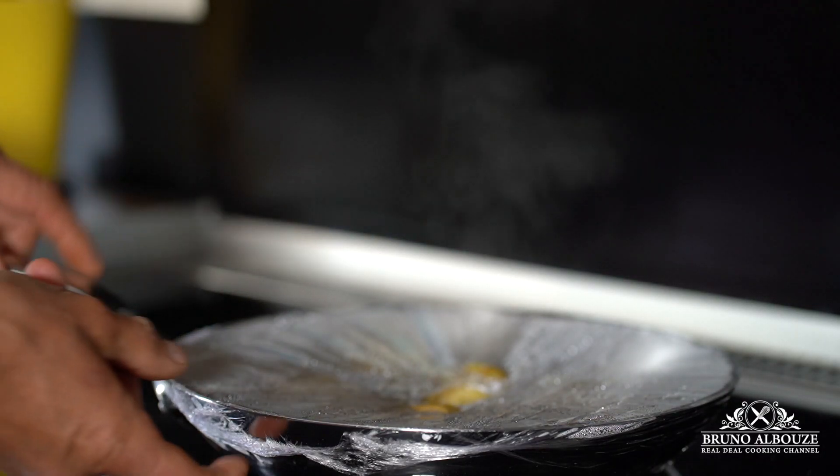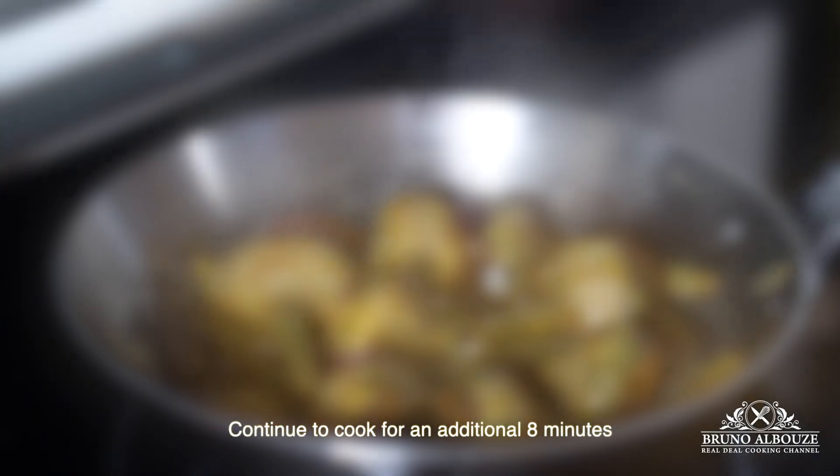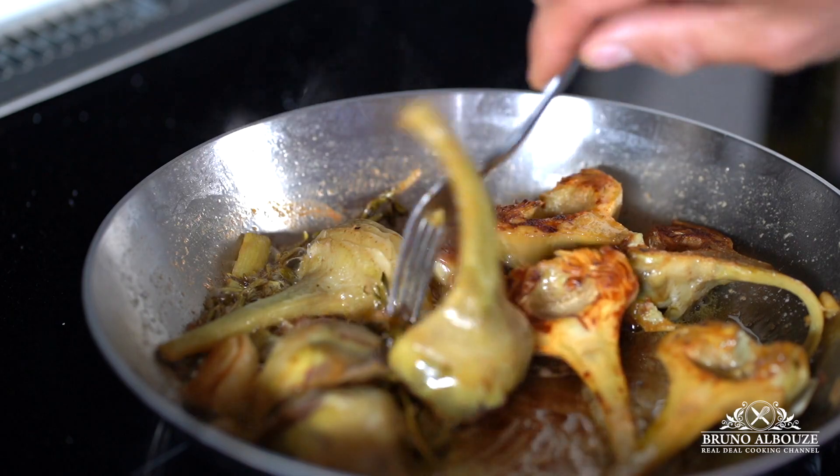Look at that beautiful color! This is the way I love them. Braised purple artichokes — done.